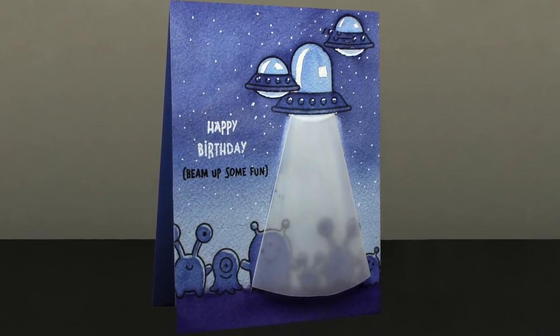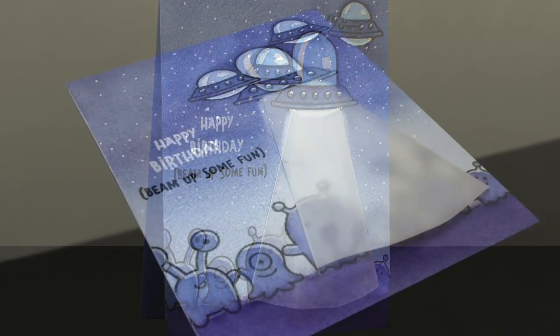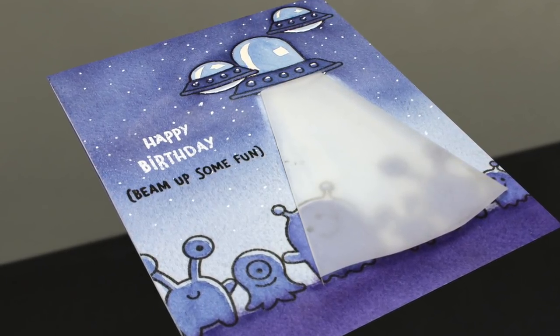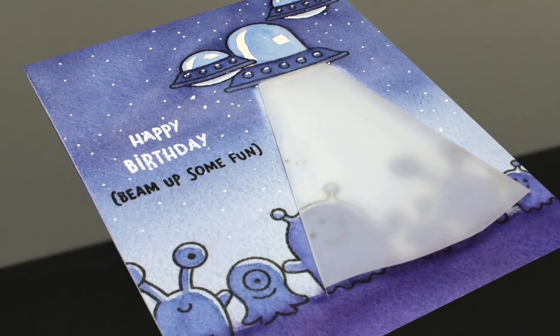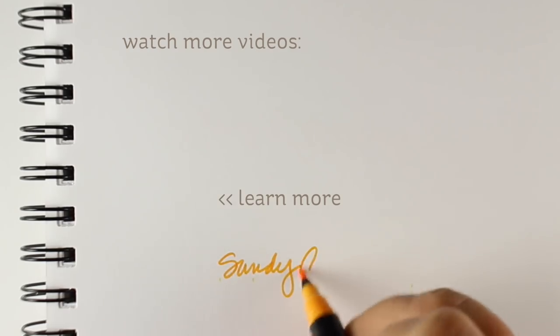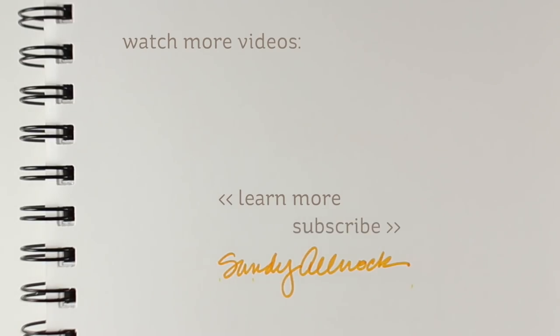I added my sentiment by stamping on top of the watercolor and mounted all of this onto a very simple card base, because once you put all this into it you don't have to embellish like crazy — but you could. I also thought this would make a really fun Christmas card; add a Christmas sentiment about having a Christmas that's out of this world. All right, I will see you guys later. Have an awesome day, go make something amazing, and I'll see you next time. Bye!